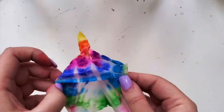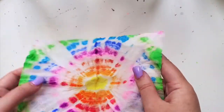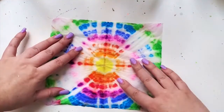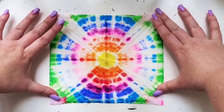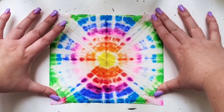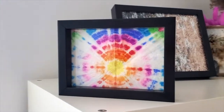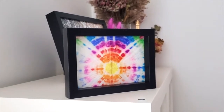Here we go — so pretty, I love it! I love the pattern that it creates. Let this dry and we'll see how it looks when it's in a frame. If you like this video and want to see more videos like this, please follow, like, and share. Thank you so much, bye!